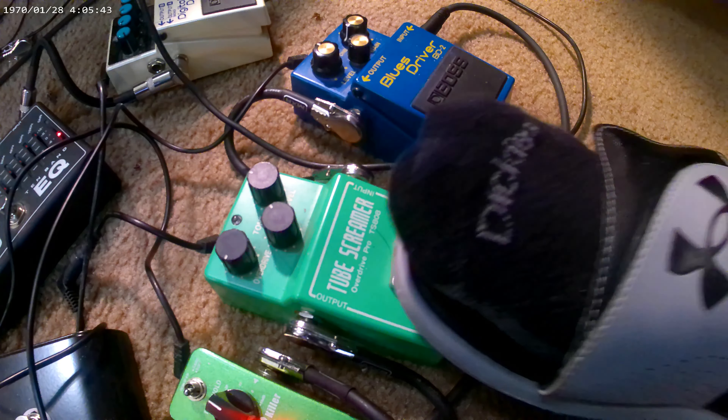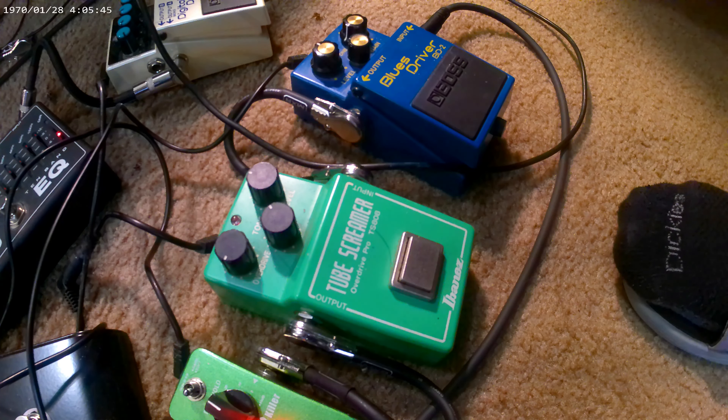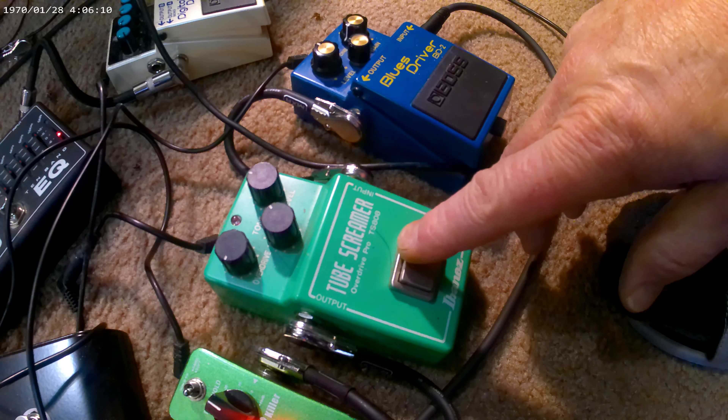All right, now here's the Tube Screamer.